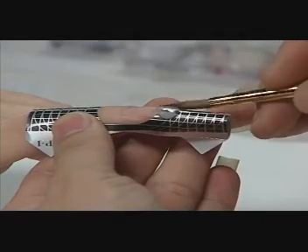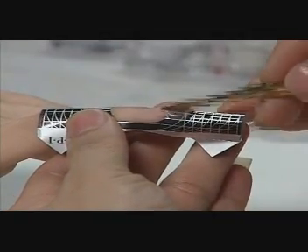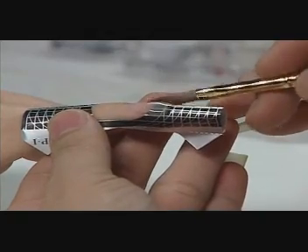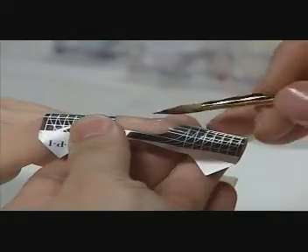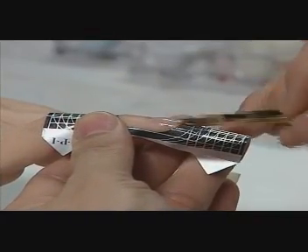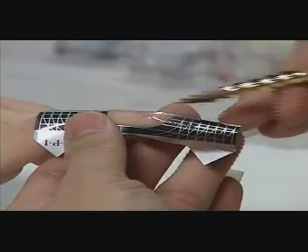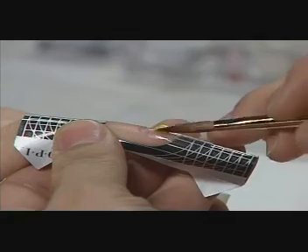First, David creates a base for the design by sculpting a clear free edge and overlay. Then he applies a bead of yellow FX over the nail bed area.